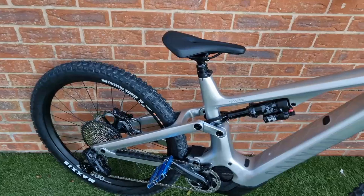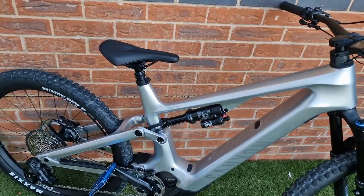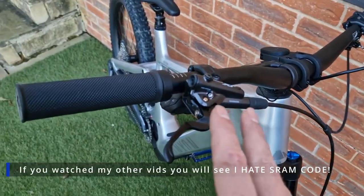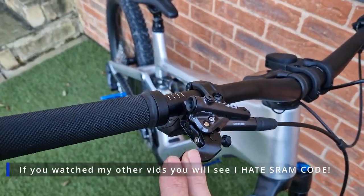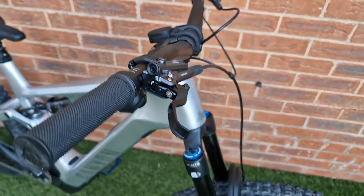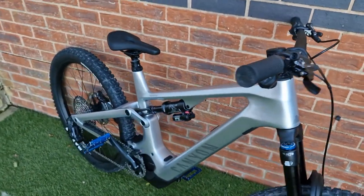The other upgrade, alongside the suspension, addresses another negative: the brakes. Having the Code RS scored it down a few points, so they've put Shimano XTs on. I've not used XTs before — I pulled them on and they seem pretty good. I'm pretty impressed with them, so that's a nice change.